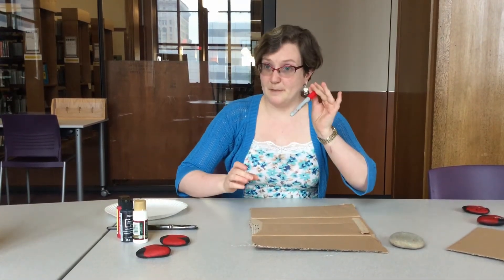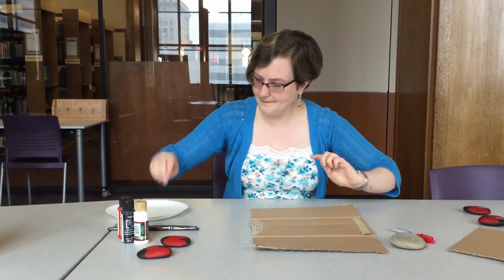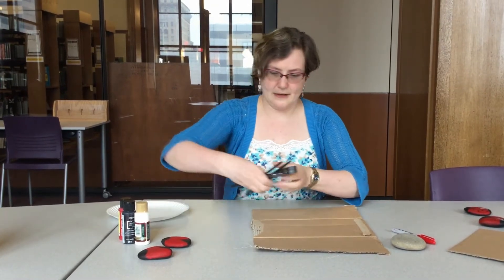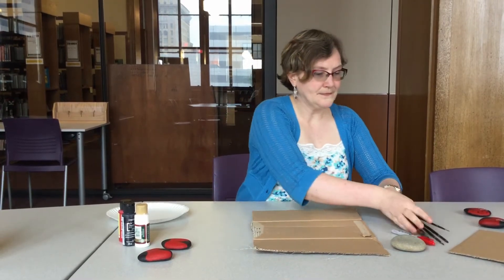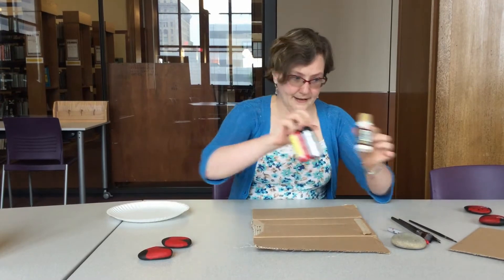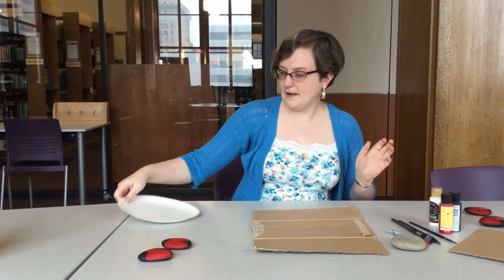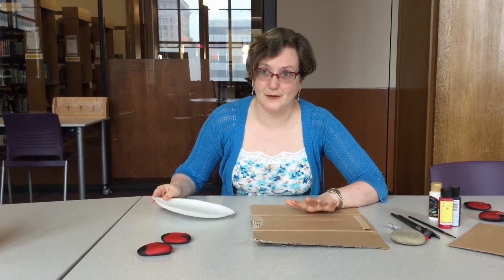You're going to need a red sharpie marker or a pencil to draw the wings and the head on. You're going to need paint brushes in a variety of sizes and some acrylic paint. You're going to need white, black, and red, and a paper plate or a palette to put the paint on, and something to protect your surface while you're painting.